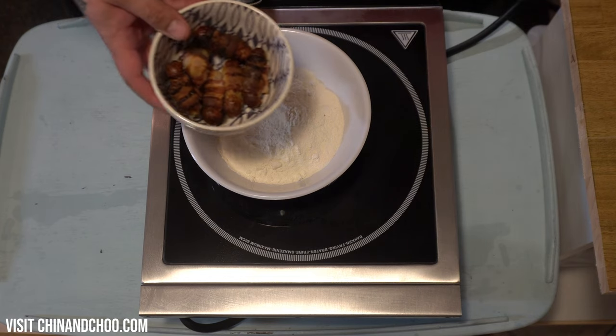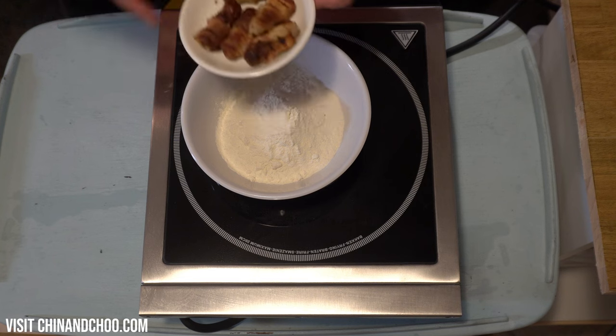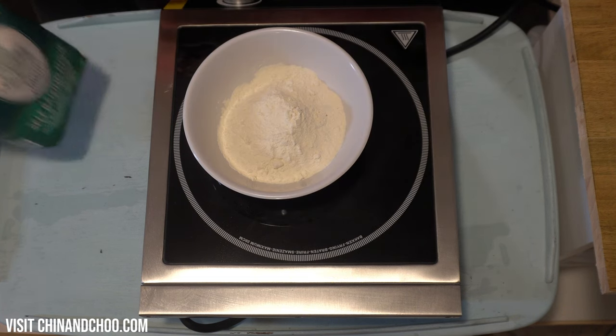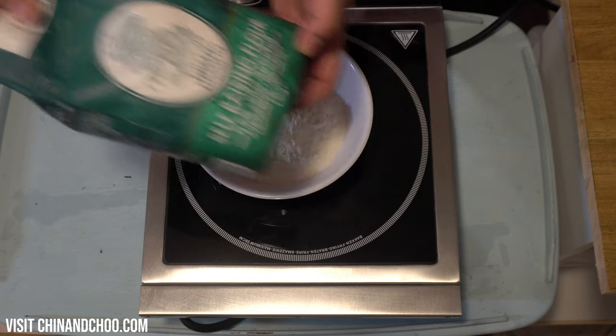So we've got pigs in blankets here. We're only going to do three of them. We do have more but they're going to be just for photos afterwards. We're going to have 150 grams of Green Dragon self-raising flour. You can use any self-raising flour but we're using this — it just makes it better.